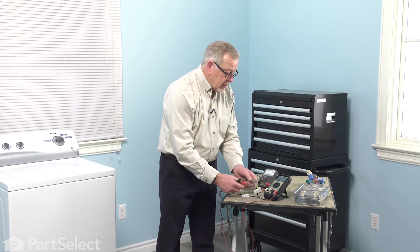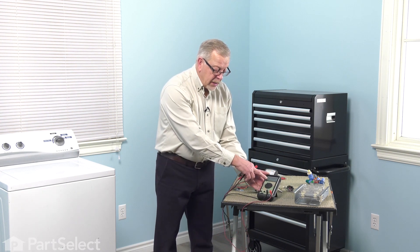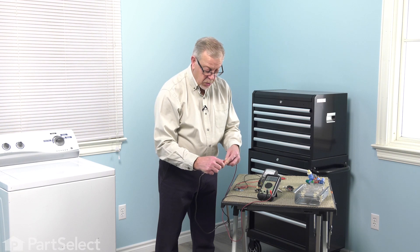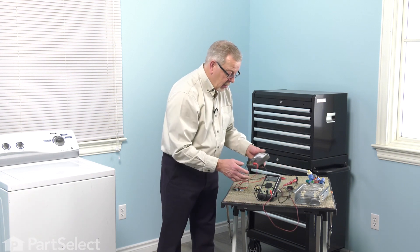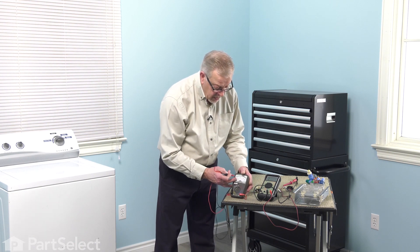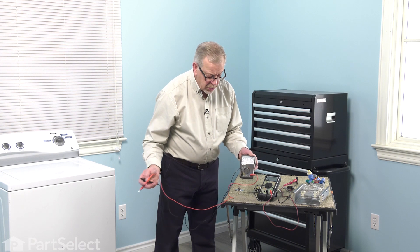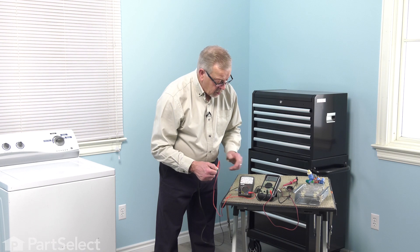Just to reiterate: with a digital meter, a one in the left-hand window indicates an open circuit or no continuity. If we touch the two leads together, we'll show something close to zero ohms, meaning that we do have continuity. On an analog meter, if we look to the far left-hand side, you'll note there is the symbol for ohms and right above it the infinite symbol, which would indicate there is no continuity. As we touch the leads together, you'll see that the needle would approach zero.